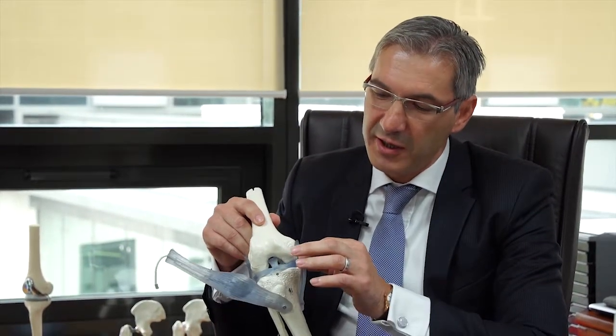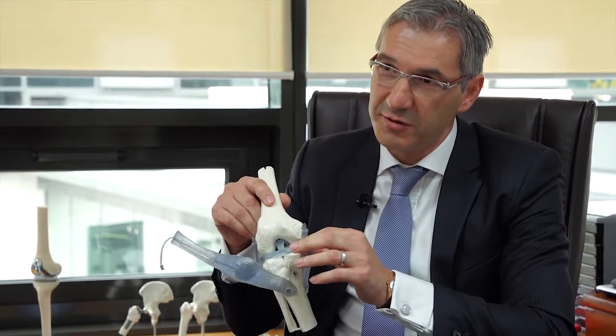A meniscus is a fibrocartilaginous structure in the knee, represented here, and has a semilunar shape — a crescent shape — that essentially acts like a shock absorber inside your knee.